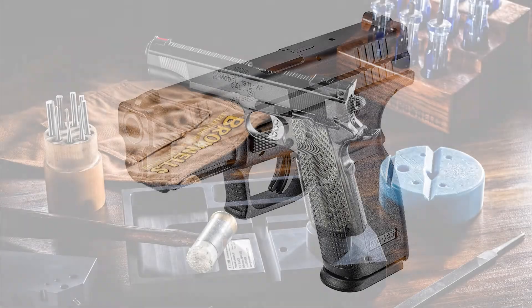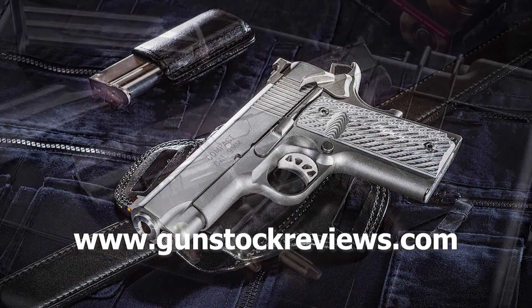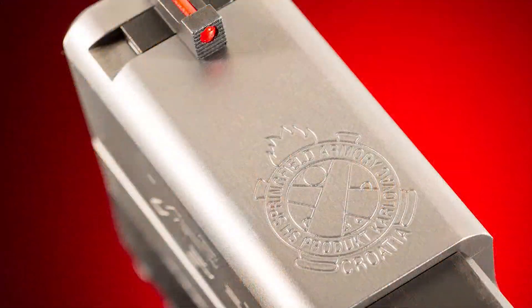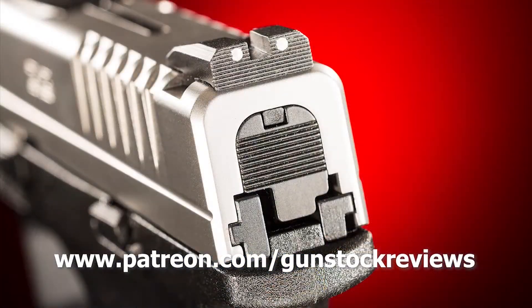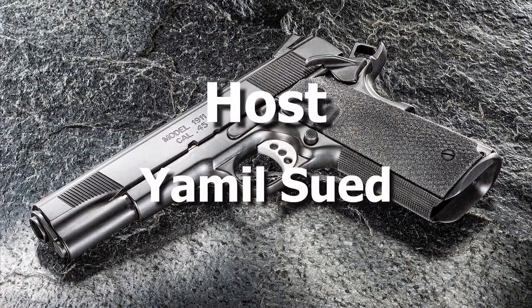Thank you for watching Gunstock Reviews. Please visit our website at www.gunstockreviews.com for more exclusive content. Also visit our Patreon page at www.patreon.com/gunstockreviews — your contributions are greatly appreciated and help us grow our selections and frequency of videos.